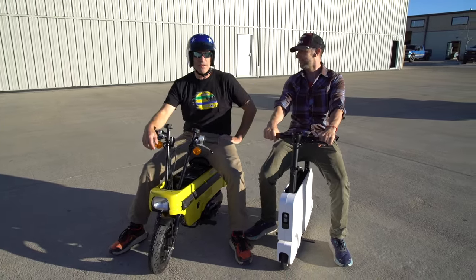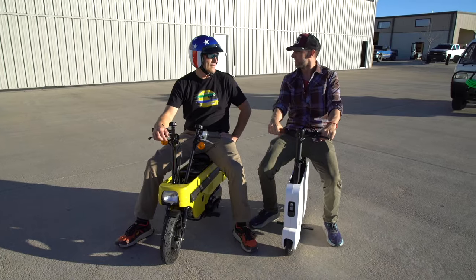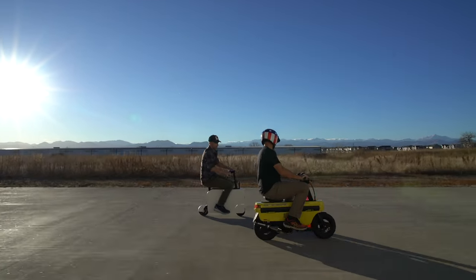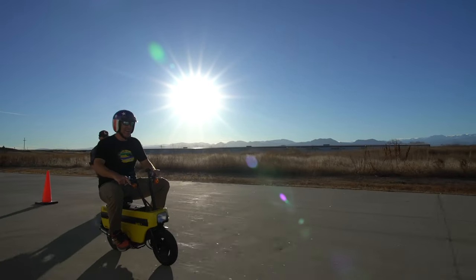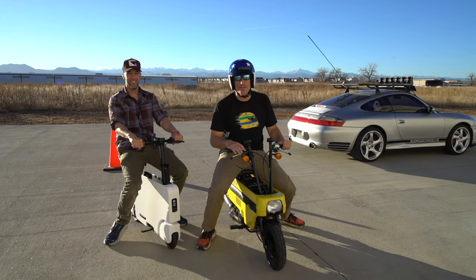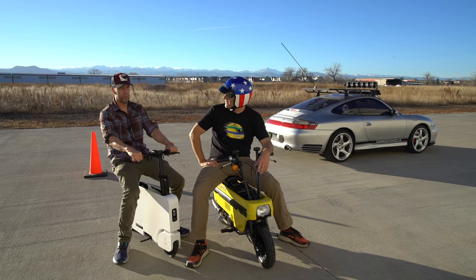Straight-line acceleration has been tested — now let's build a handling course. Agility is next. Rather than using precious aircraft or just cones, we'll use two Porsches with a cone in the center. There's easily a hundred grand of Porsches there, and one little scratch would be incredibly detrimental. We'll do a slalom test: individual time trials and a dynamic test where we slalom together, then decide which one is best.